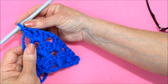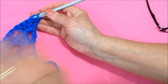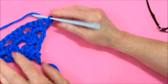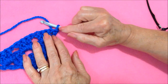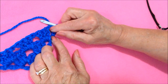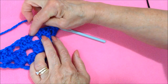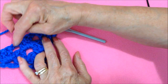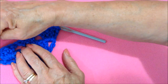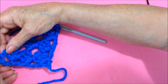Now every row will be the same until you get to the center of your square, and that can be at any row. You'll decide how large you want it, or follow a pattern. So you'll chain 4, make 3 double crochet in that space, then chain 1, 3 double crochet, chain 1, 3 double crochet, chain 1, 3 double crochet, and then a chain 1 and a double crochet in that last space.